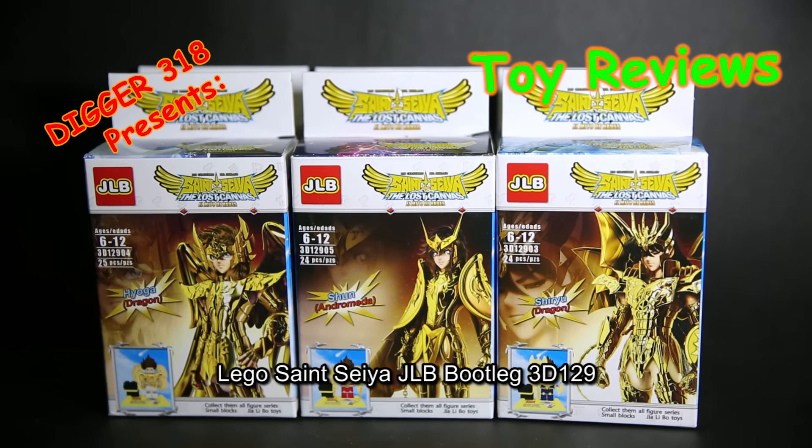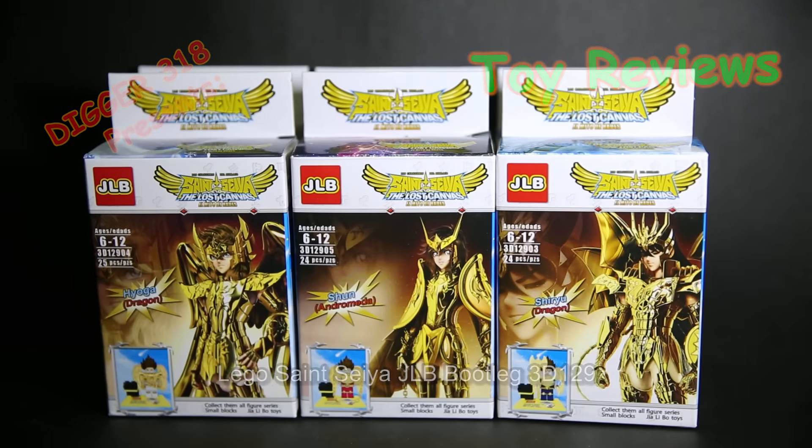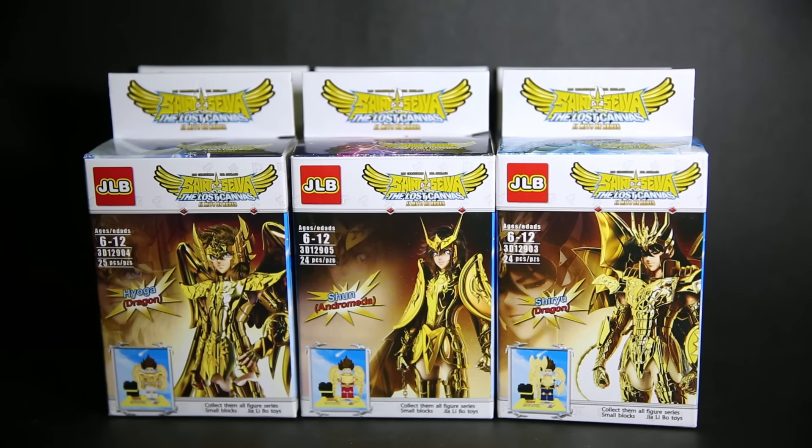Hello and welcome to another JLB bootleg knockoff Lego. This is based on Saint Seiya. I don't read the manga or the anime or collect any of the official figures and toys. But the toy gimmick at least is that all the figures come with really shiny armour, as seen on the box art here. The armour is gold moulded plastic but it's not that shiny - it's more of a chrome effect than the official stuff. This is set number 3D1290 and then 126.